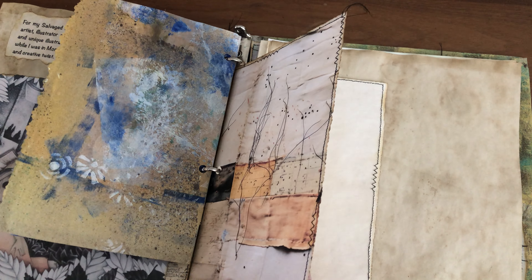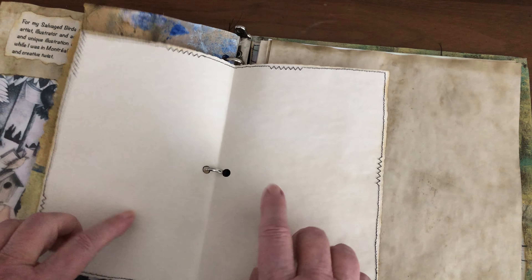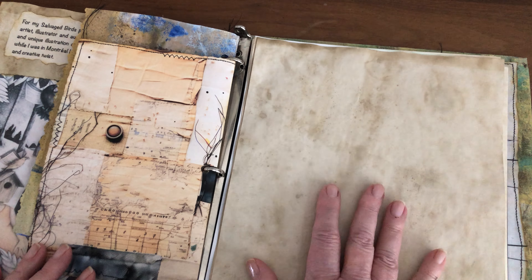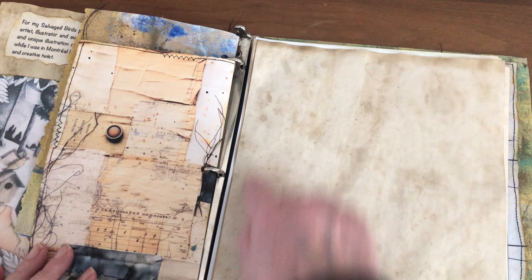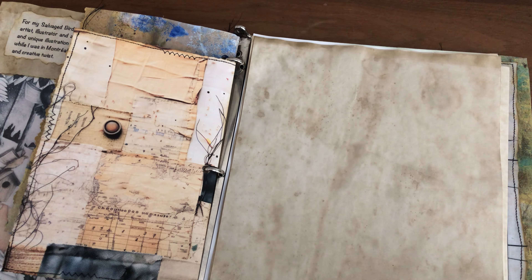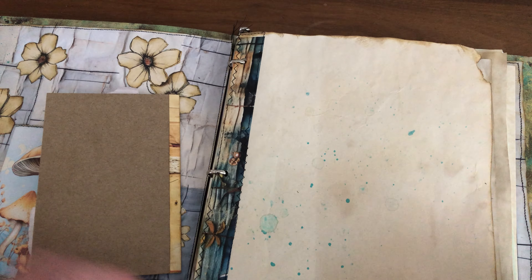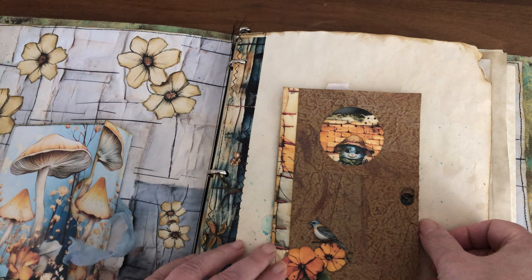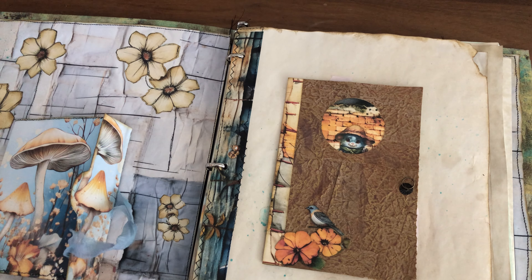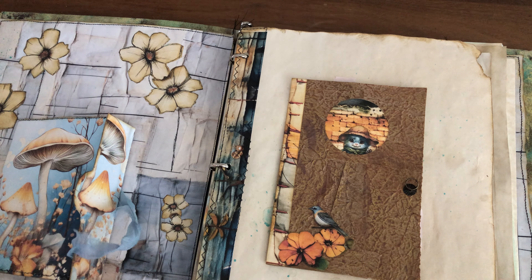I made another page — this will probably be for the kintsugi houses prompt. I also still need to continue my sewing and punching holes on my coffee-dyed paper to continue my book. I thought I'd show you today where I'm at with my Decembrember.